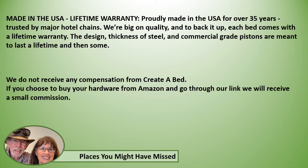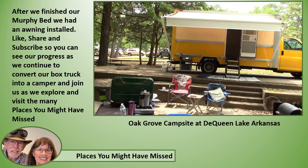Now we do not receive any compensation from Create-a-Bed — we are that sold on it and this is what we use. You can get your hardware from their website, or if you choose to buy from Amazon and go through our link, we will receive a small commission if you choose to support us. After we finished our Murphy bed we had an awning installed. Like, share, and subscribe so you can see our progress as we continue to convert our box truck into a camper, and join us as we explore and visit the many places you might have missed.